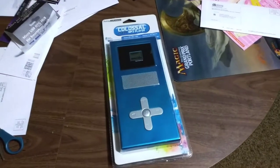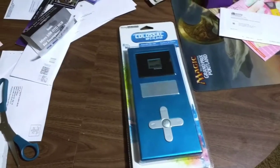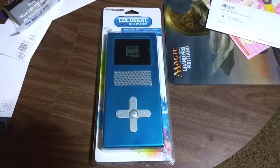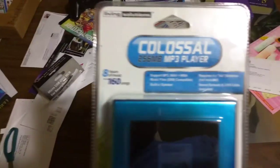Welcome to my very messy living room table. Years and years and years ago, I saw this at a Walgreens. It's a colossal 256 megabyte MP3 player, capable of 8 hours of music or 160 songs.